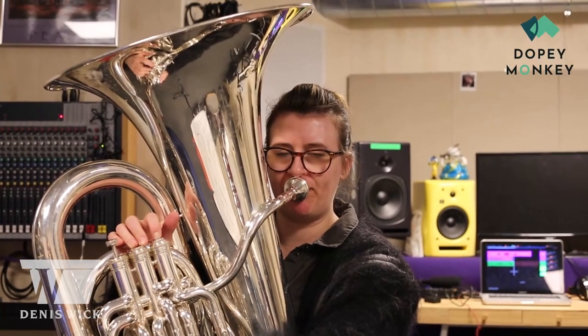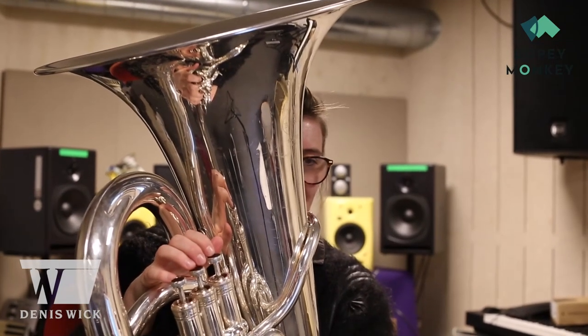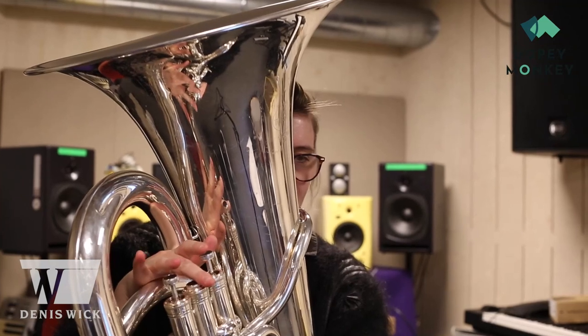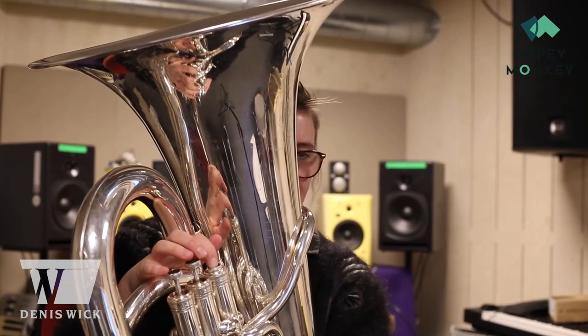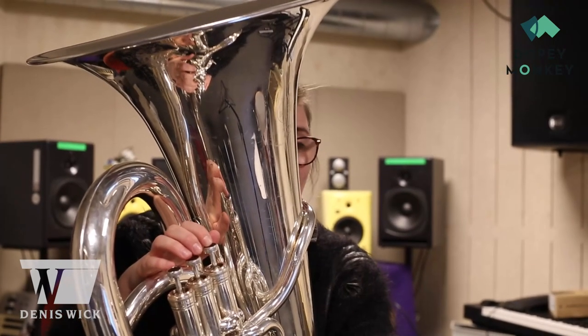I think back to basics is just a great way of keeping on top of everything and always making sure that you're happy with how you play. I also find it to be a really useful way of catching any bad habits that I might have picked up when I'm gigging. When you go back to basics, you notice it quite quickly.